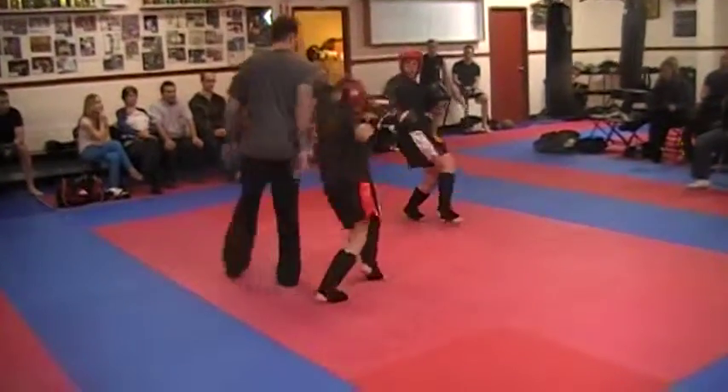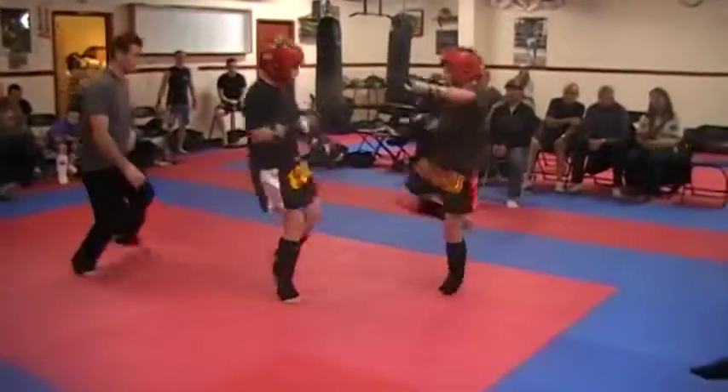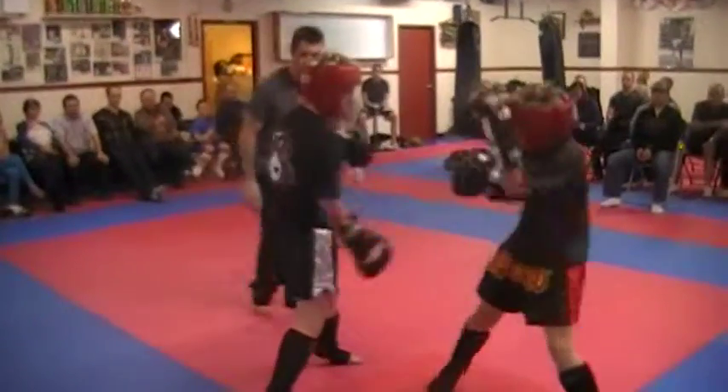Up and down. Move, boy, move. Meet with that hook. Remember that hook, right? Straight fight, straight.